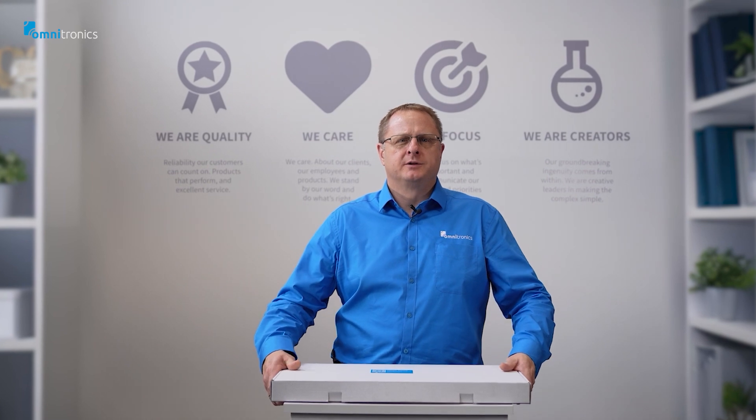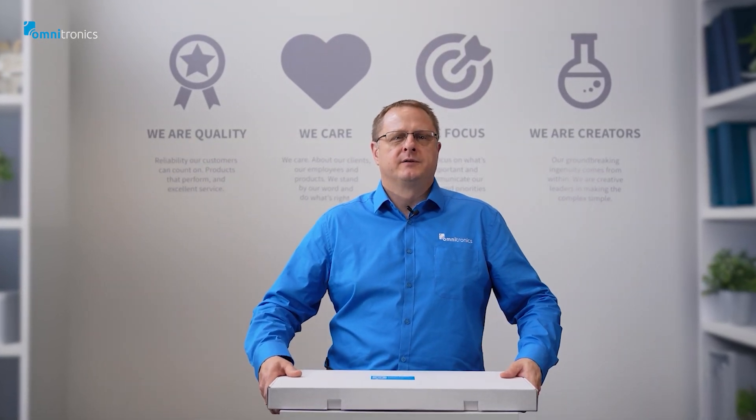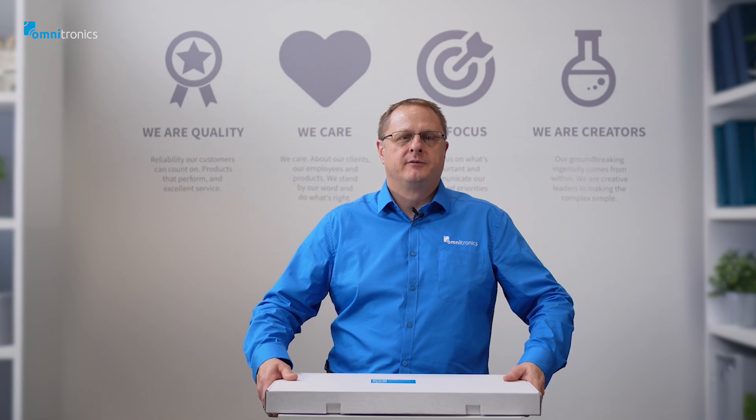Hi everyone and welcome to Omnitronics Unboxing. I'm Craig Hannaford and today we have something very exciting to unbox: the IPR400 Series 2.